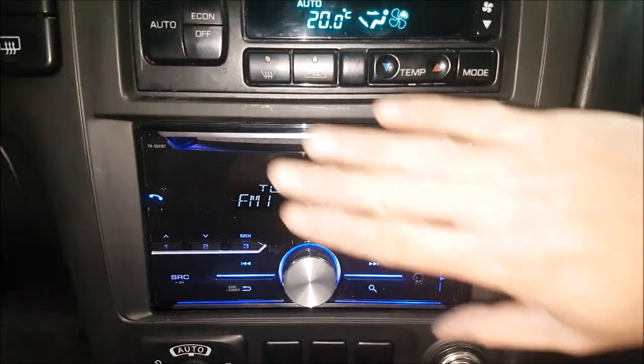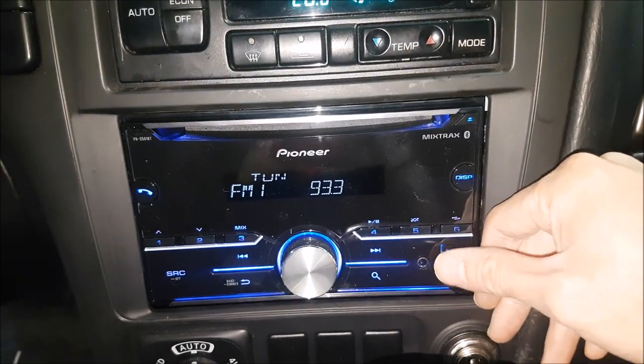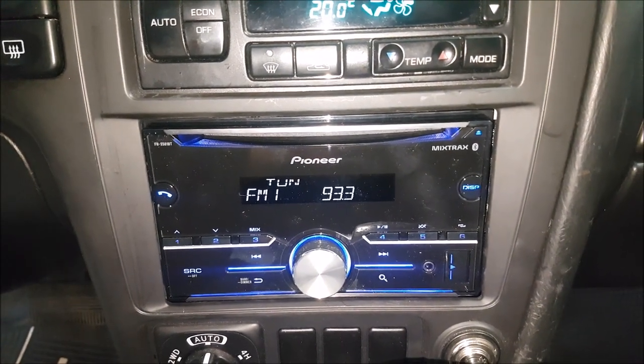With our new head unit in here, we have a nice seamless look. Different head units allow you to change color — this particular one doesn't — but we have front USB, Bluetooth, and hands-free calling. So we have a lot of up-to-date features that newer vehicles have, just by switching out the head unit.